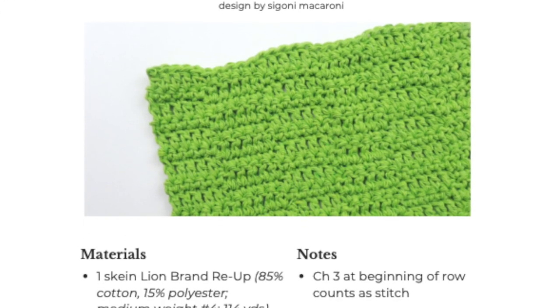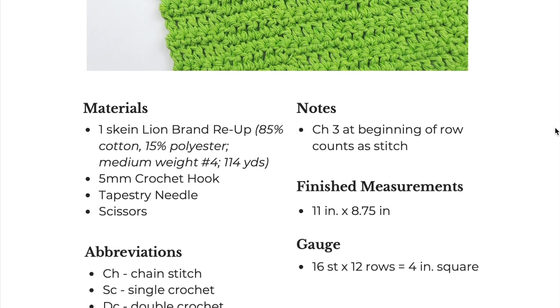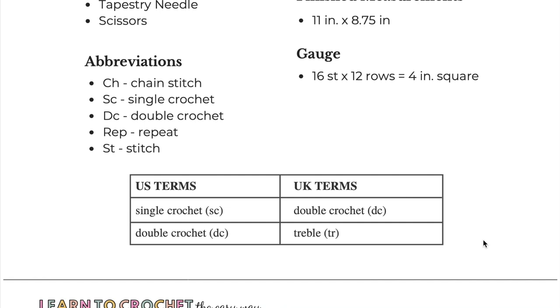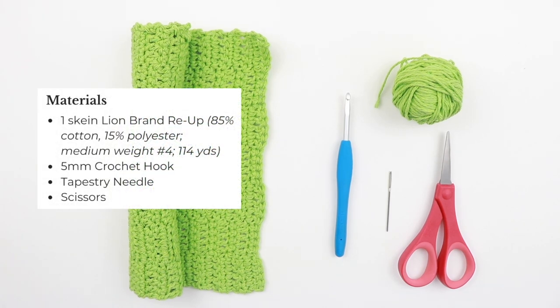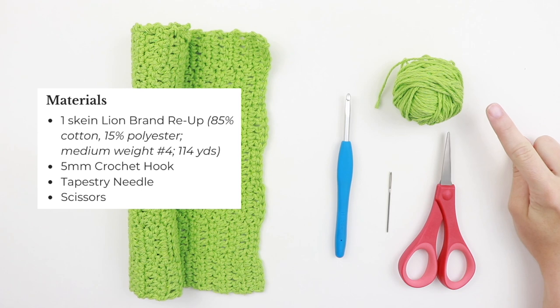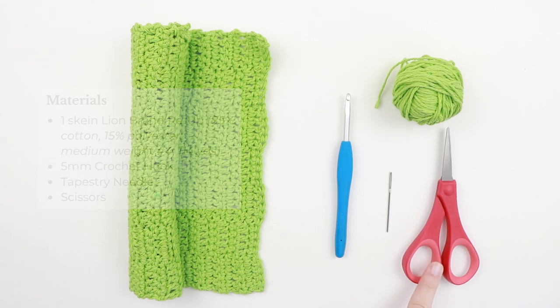The cover page of a pattern shows all the information you need to get started: the pattern name, designer, materials needed, abbreviations used, notes, finished measurements, and gauge. I like to include both US and UK terms on my patterns, but not everybody does. For the checkered washcloth, you'll need one skein of Lion Brand Re-Up yarn — a medium-weight number four — though any yarn works while practicing. You'll also need a five-millimeter crochet hook, a tapestry needle, and scissors.